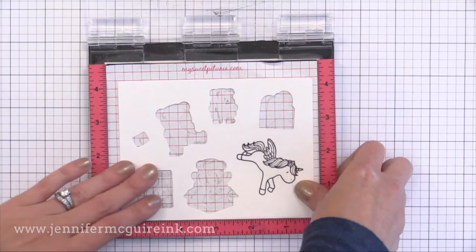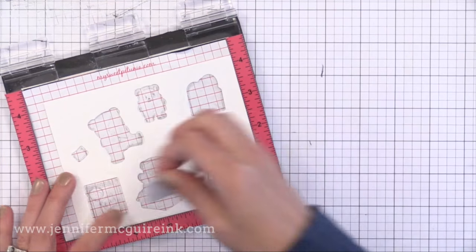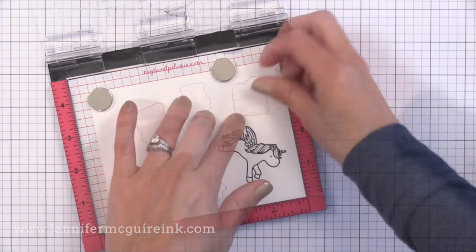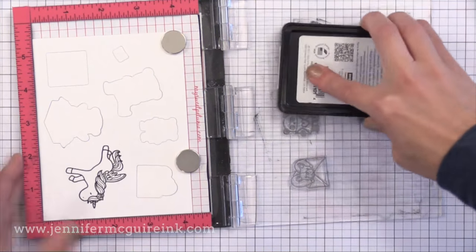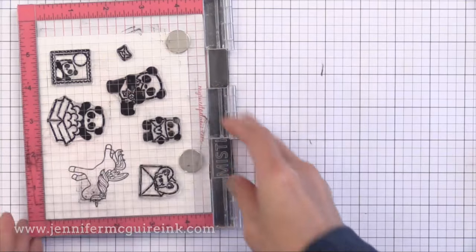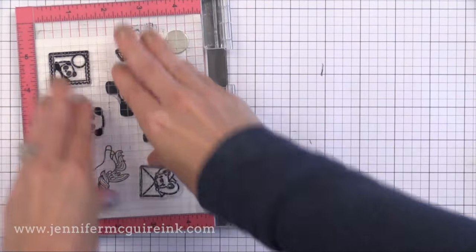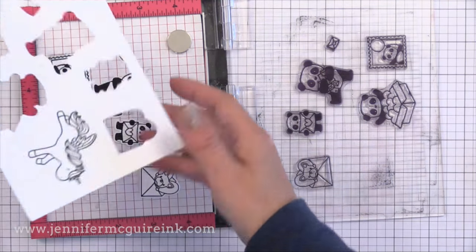Now it's time to stamp on these die cuts. I'm taking that negative space I used before and putting it back into the corner of my Misti. Now I can take one of each of the die cuts and pop them right into place like a puzzle piece, right into the openings. When I ink up these stamps and stamp them down, they're going to stamp perfectly onto those die cuts because we're using that negative space as a guide. Here's the advantage of the Misti — if I didn't do a good job stamping one of the pandas, all I have to do is ink it up and stamp it again, and each time it stamps in the exact same place, perfectly centered on those die cuts.